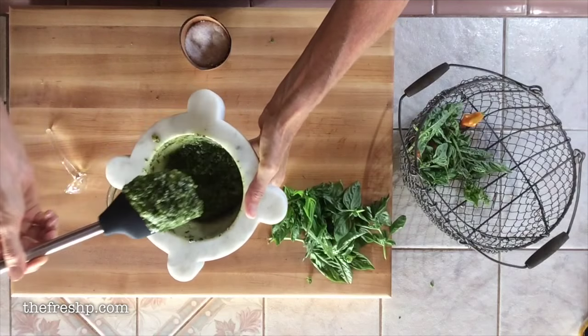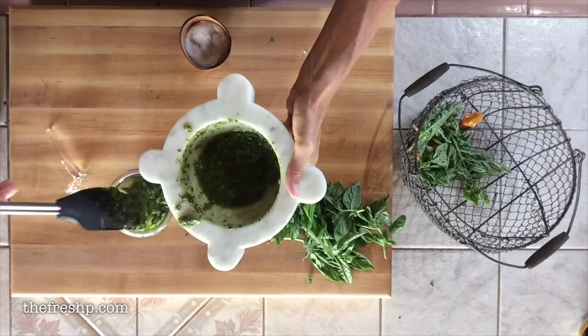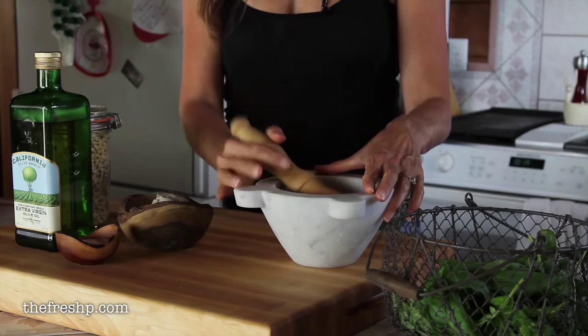Pesto, in essence, is a flavored oil and a lot of people don't realize that. The beauty of it is the oil. Today we're going to make the classic Italian style pesto using a mortar and pestle. One of the benefits of using a mortar and pestle is you crush the leaves rather than cut them, and so you extract all of that really beautiful basil essence.